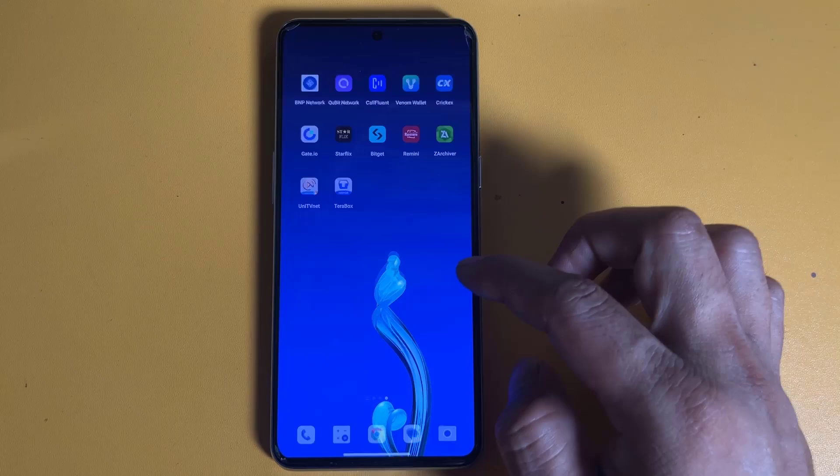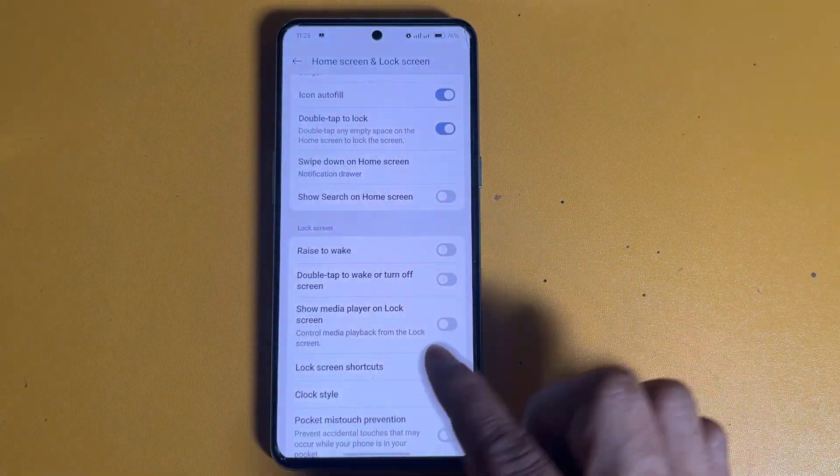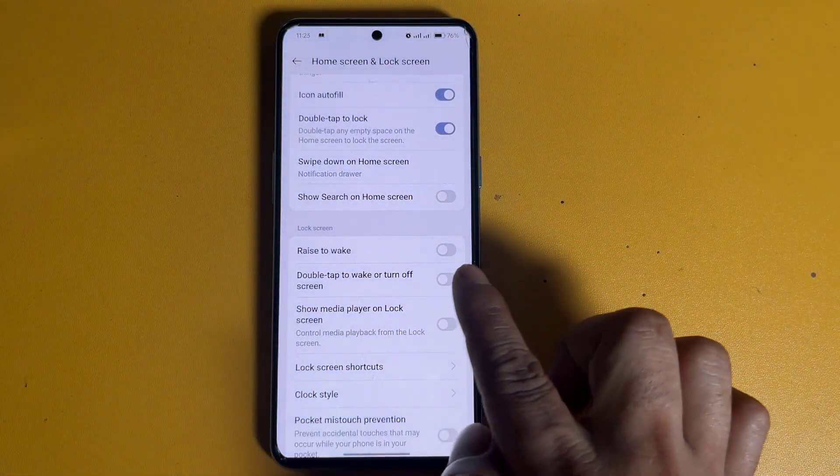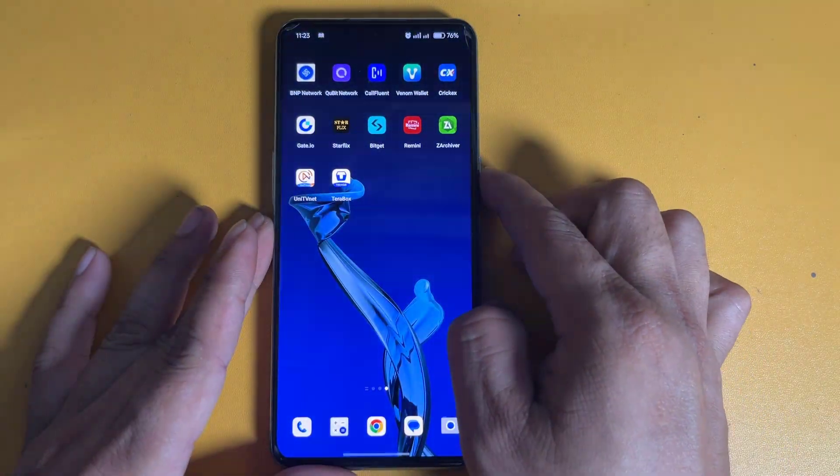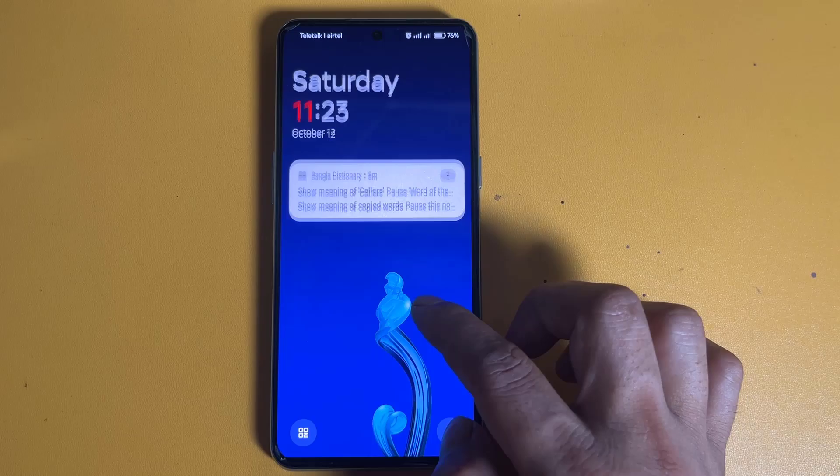See, now the screen does not turn on when you double tap — let's see how to turn it on. Now turn it on. Now see if the screen turns off and on when you double tap.